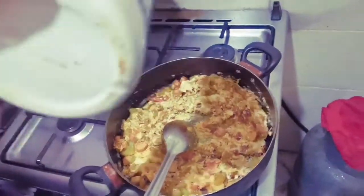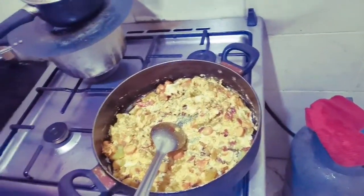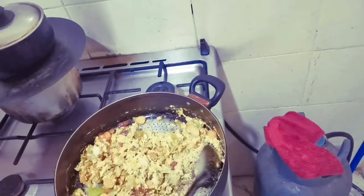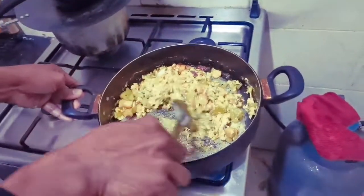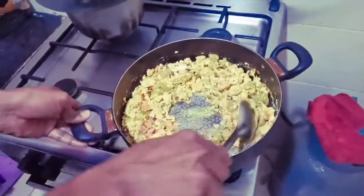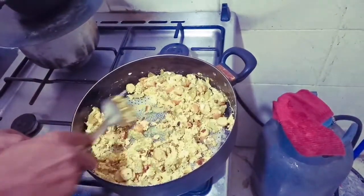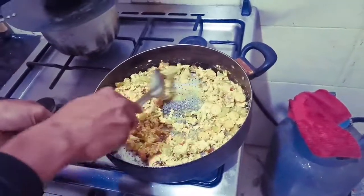I see... You cook a little bit, huh? So, let's get started.